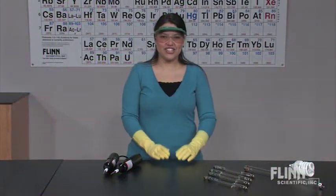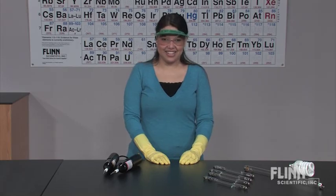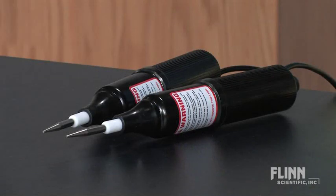Spark your electricity and circuits demonstrations with Tesla coils from Flynn Scientific. Show your students how these amazing units produce high voltages at high frequencies. Each handheld Tesla coil is protected in a convenient heavy-duty case.